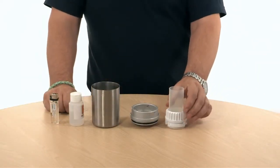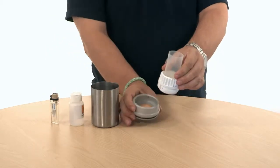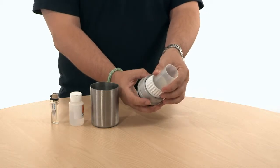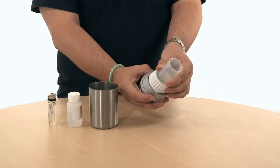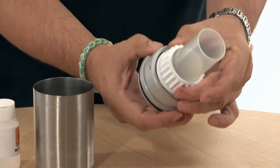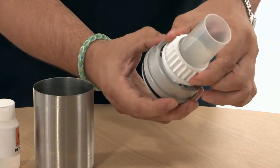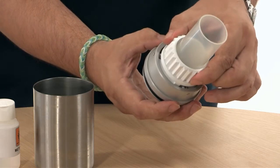Put the collar back on the funnel and insert like so. There are three settings on the collar. The first is off, the second is tight which we would use during the filtration step, and the third is loose which we use during sterilization.